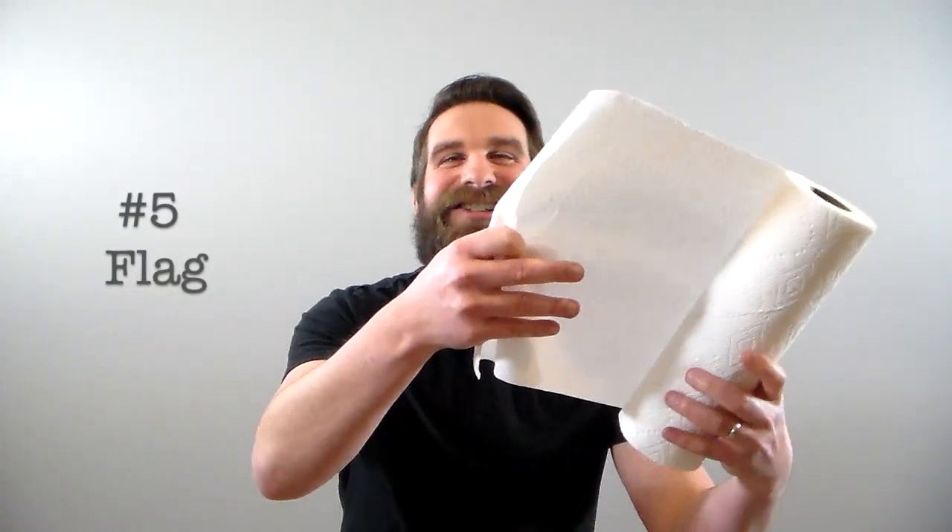And the fifth use for this roll of paper towels comes in handy if you feel like being patriotic but you can't find a flag. You simply unwrap just a little and start waving it while reciting the national anthem. Oh, say...